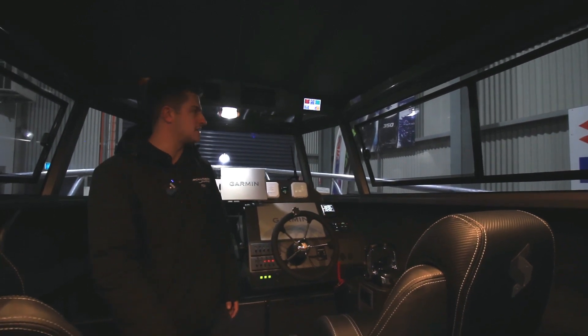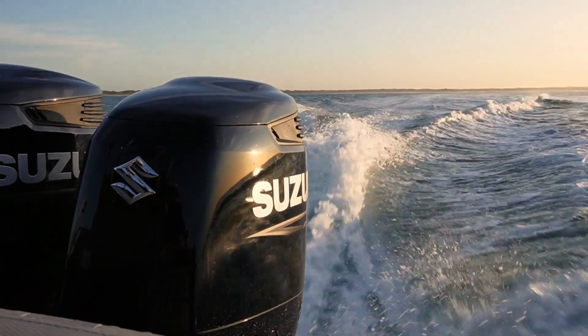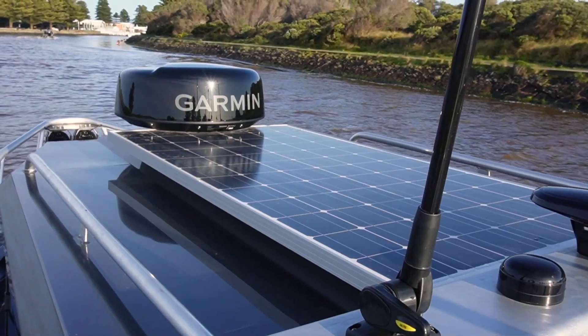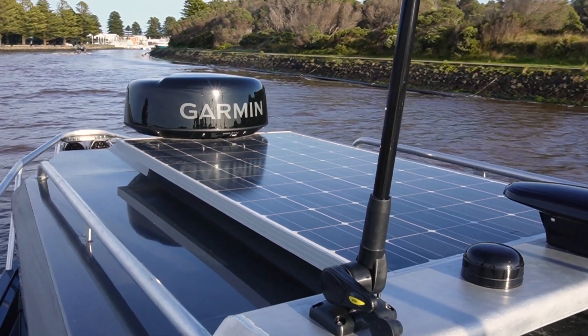On the charging side of things, the system will charge with the engines through DC-DC, and it also has a 240 volt charger so when you're at home you can just plug that in.